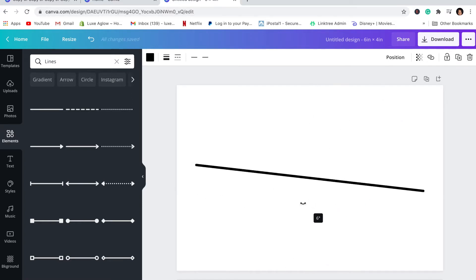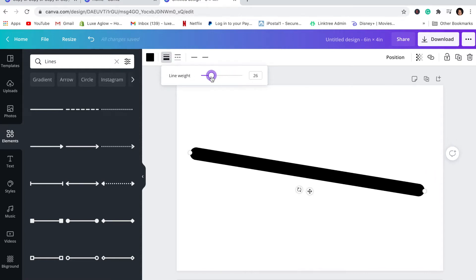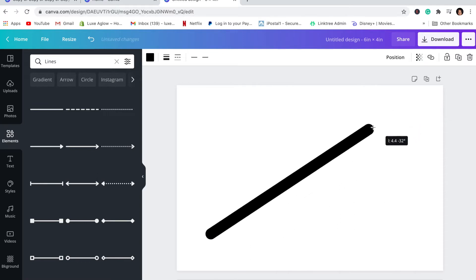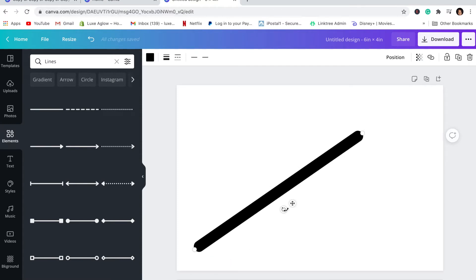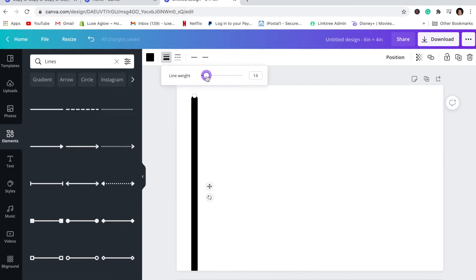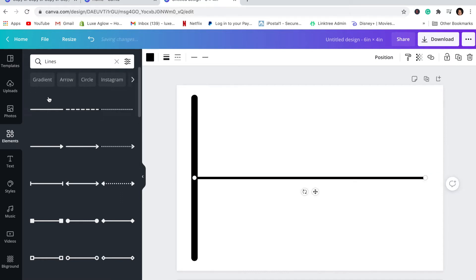I went to Elements and grabbed this first line. We're going to go up here to the line options — you see the weight, style, line start, and line end. We're going to go to weight and increase the line thickness — not too much, just right around there. Then we're going to take this line and shrink it down to start creating a border. Canva will actually help you create the border — I did weight 14 for this one, so let's do 14 here also.